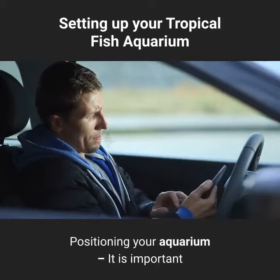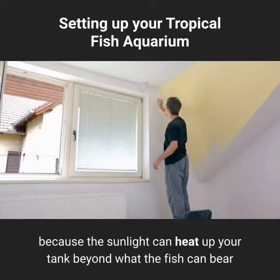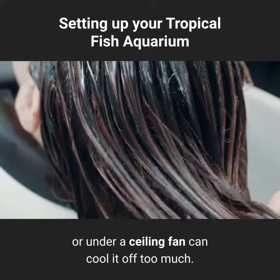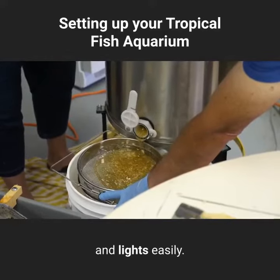Positioning your aquarium: it is important that you find the right spot to showcase your fish. Windows are bad because the sunlight can heat up your tank beyond what the fish can bear and they will go belly up. Also, placing the tank near an air conditioner or under a ceiling fan can cool it off too much. Be sure there is an outlet nearby for running your filters and lights easily.